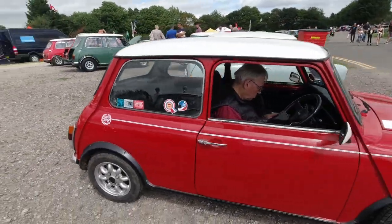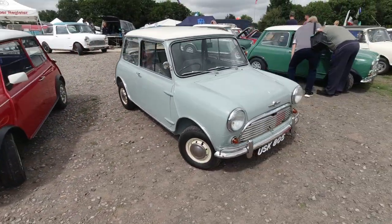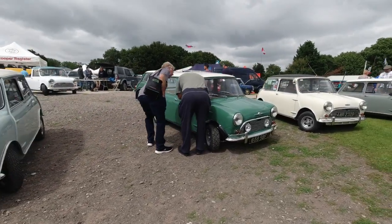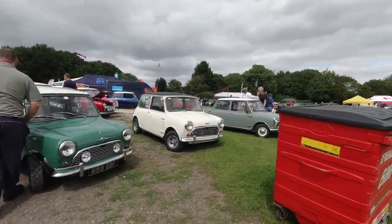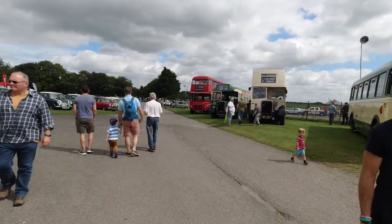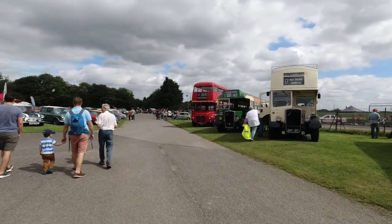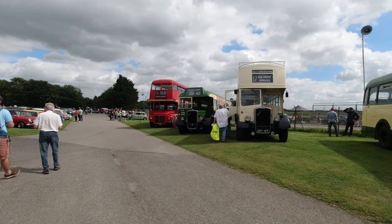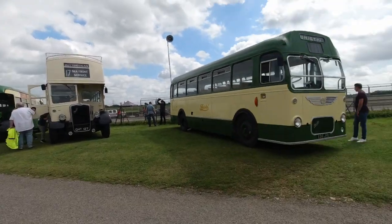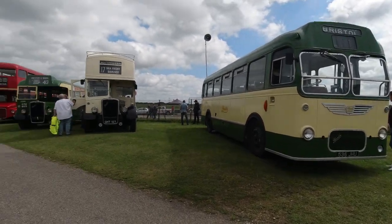Mini Cooper — gorgeous little Morris Cooper. Lovely little display here. Over on this side, obviously not Minis in any way shape or form, but we've got some classic buses as well — a London Transport bus and a load of Bristol buses. Obviously those two slightly earlier, that one a later model. These are cool little buses, I like them.